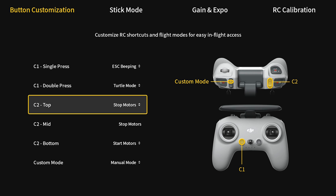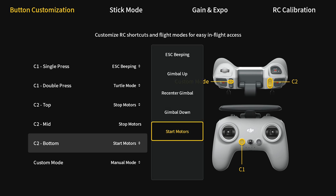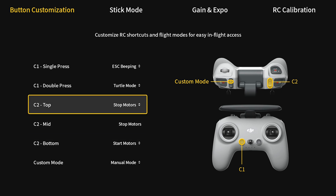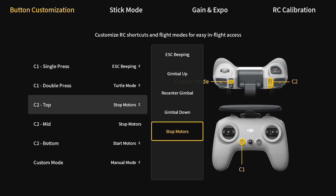For C2, this is how I like to set it up for a more traditional style transmitter. Top and mid positions are going to be stop motors, so this will be your disarm. For bottom — which is furthest away from you — that'll be to start the motors. There are a few different options but I like to make it start motors. At that point you can't really change mid, but top and mid are both stop motors.